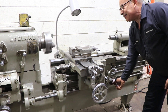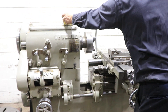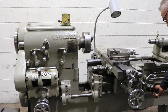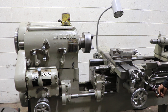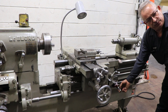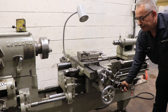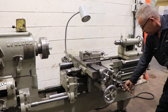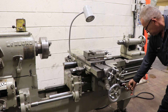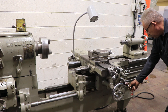He's closing the bed. This is kind of neat — you can see here that your bed opens up so you can get a larger swing. You have a second set of ways the bed rides on. It'll go out to 60-inch swing, 60-inch center distance with your 38-inch swing.